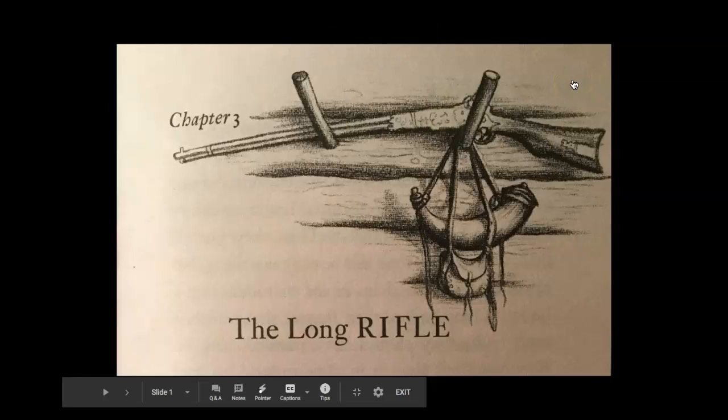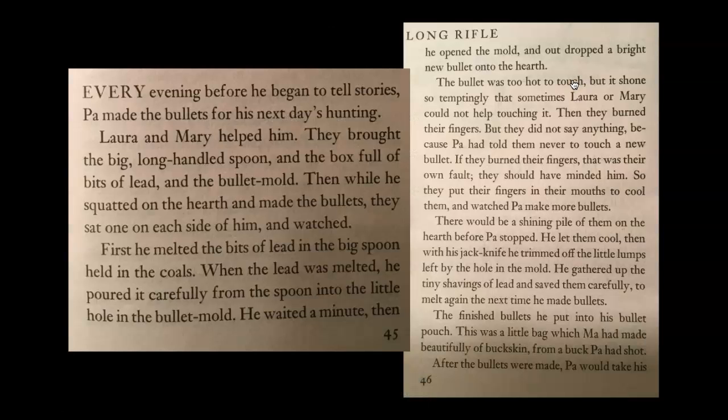Little House in the Big Woods, Chapter 3: The Long Rifle. Every evening before he began to tell stories, Pa made the bullets for his next day's hunting.